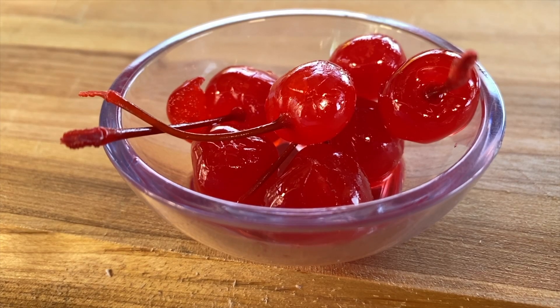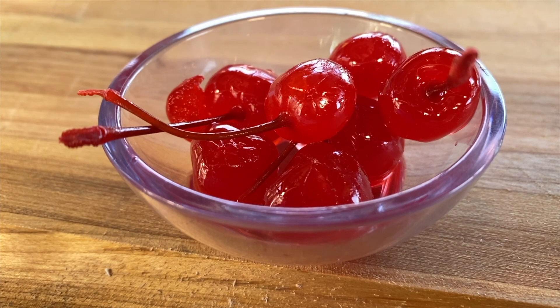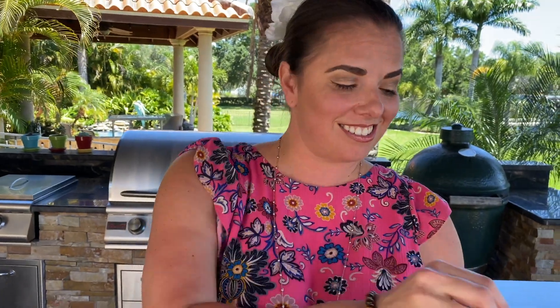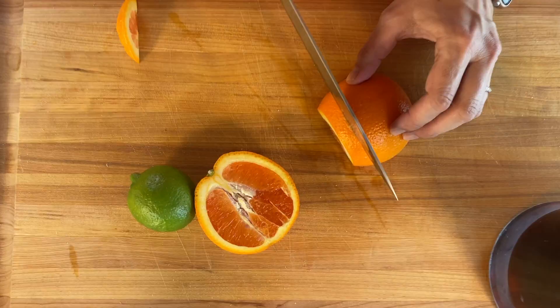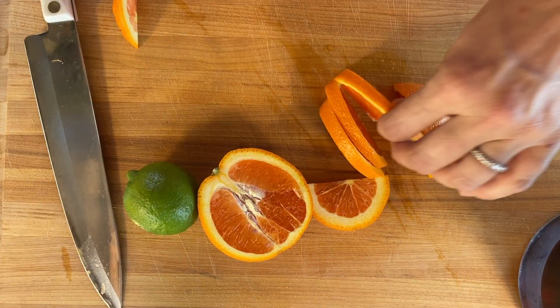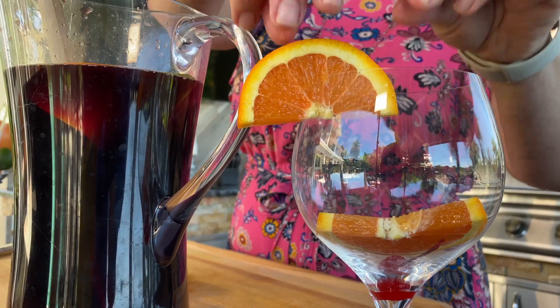Now we need to make the garnishes for the rest of our glass. Traditionally, sangria at the Columbia Restaurant is always garnished with one cherry. I'm going to save one for our glass — these will be for later after they've been soaking in the sangria. One for the glass and one for the rim.